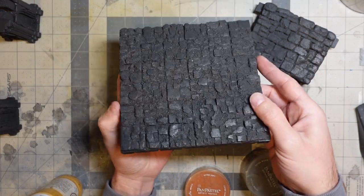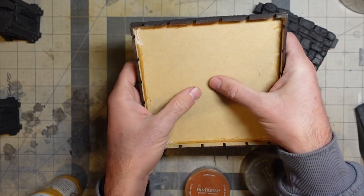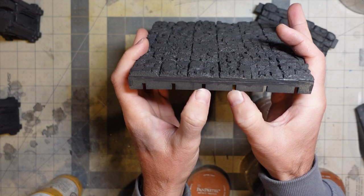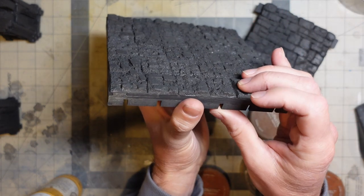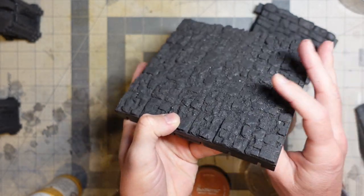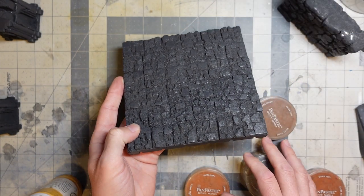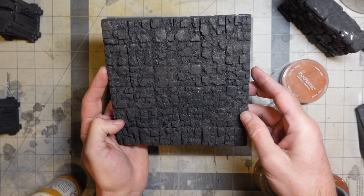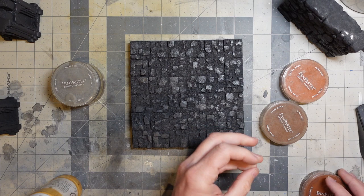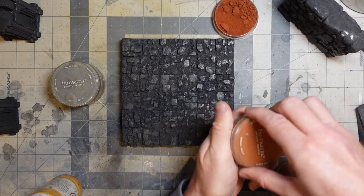Super happy with these. The only thing is that looking at my design, it bowed a little bit — there's a very slight bevel or curve to them. I think the pieces are pinching in, and I'm not sure if that's the glue or just how it contracted when it dried.